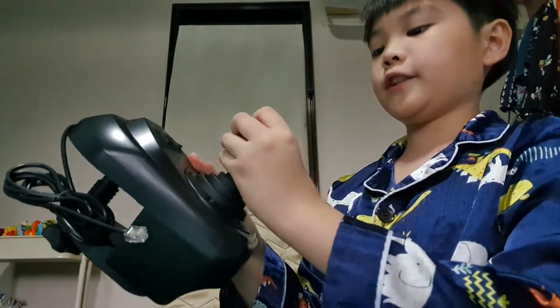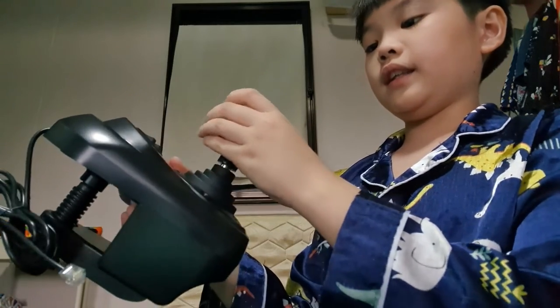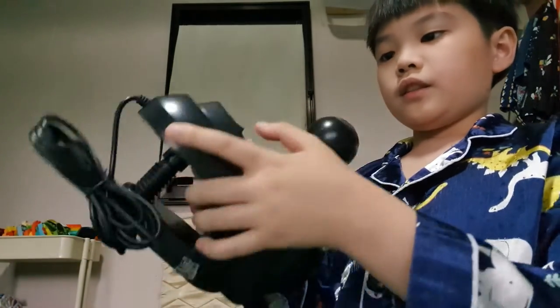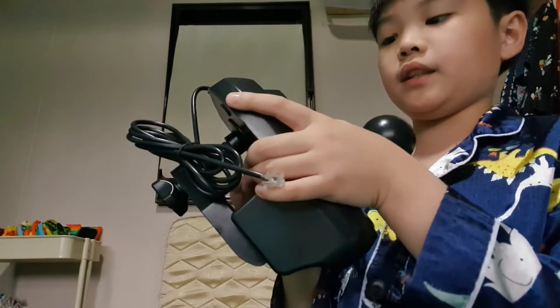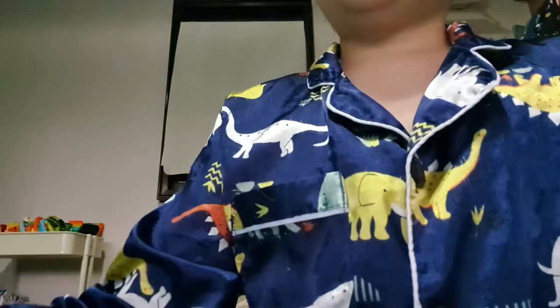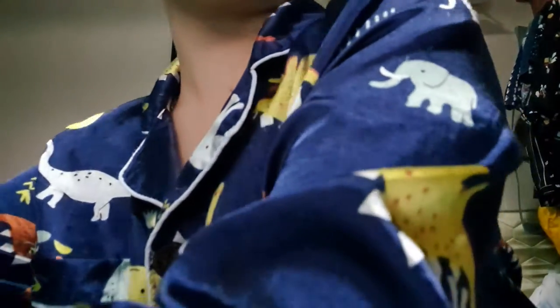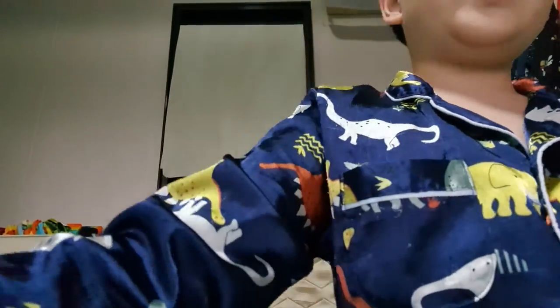I unboxed it so you can see — it's the shifter! And yeah, there's a parking brake, and low/high or something. I need to read the instructions before I set it up.